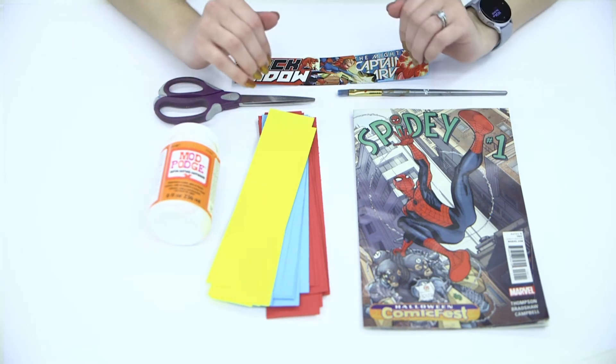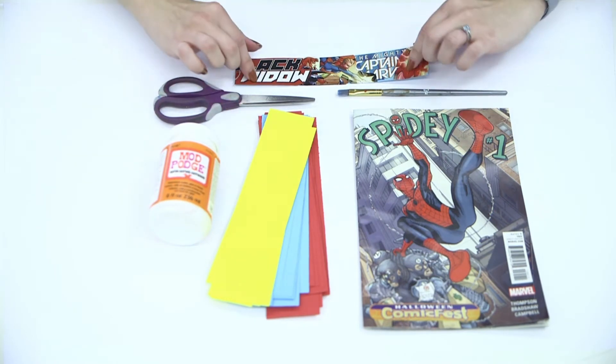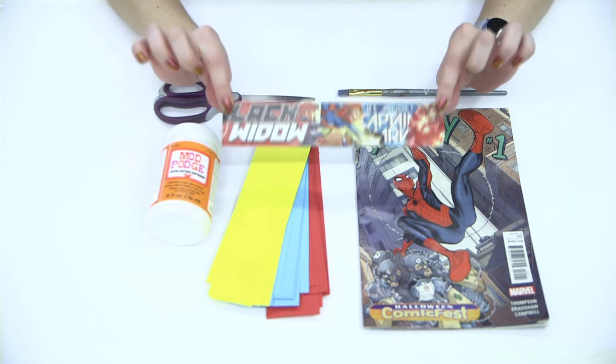Hi everyone! This is Miss Grace from the Melbourne Beach Library and today I am showing you how to make a comic collage bookmark.